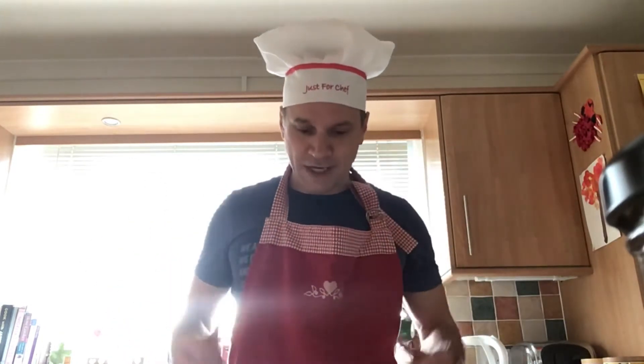Hello children, it's Mr. Tharry here. As you can see, I'm actually in the kitchen and I'm doing some cooking today. I've got my chef's hat and my apron on and I'm going to start cooking.